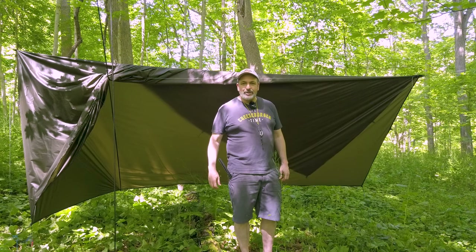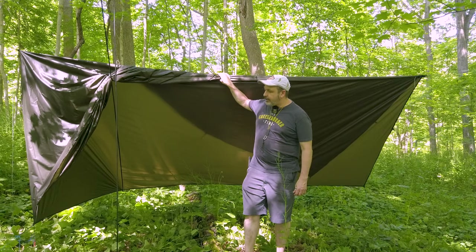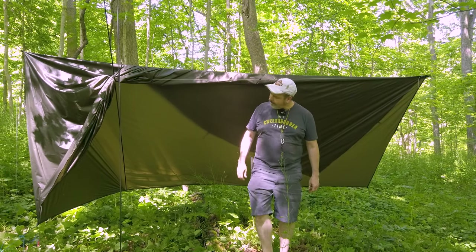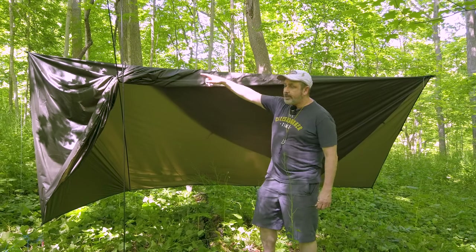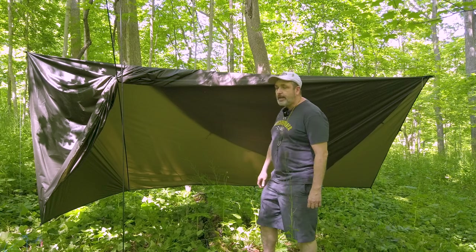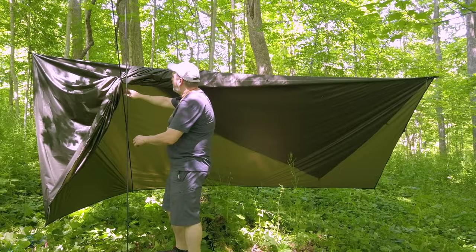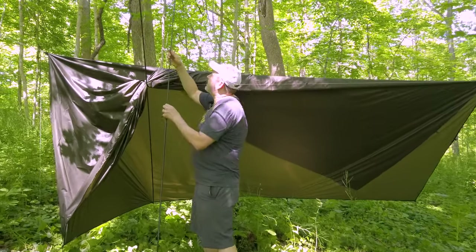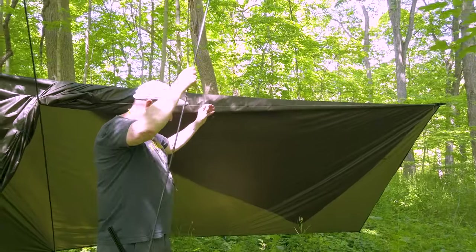Hello everybody, I'm Dutch and today I'd like to show the proper way of how to set up a two-person tarp. We've already got it hung up with the stingers to each side of the tree, we already have the one side staked out. I inserted one pole here but I want to show how to insert the pole. Also the ridge line has been installed.